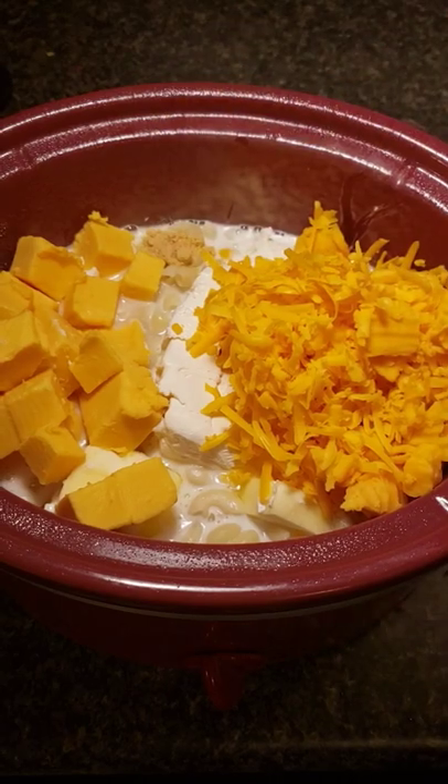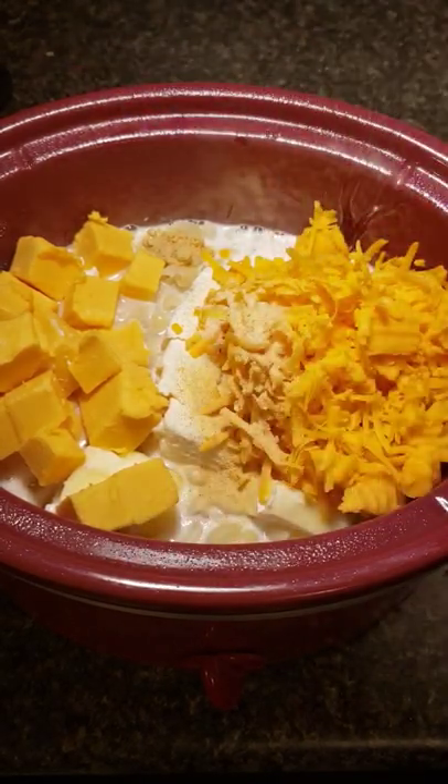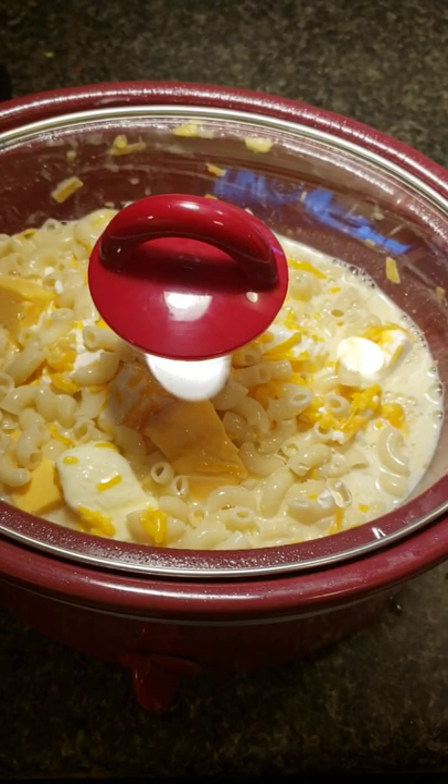Add a half teaspoon of dry mustard, one teaspoon of garlic powder, one teaspoon of onion powder, and a half teaspoon of black pepper. Mix everything together, place the lid on the pot, and turn it on high for three to four hours.